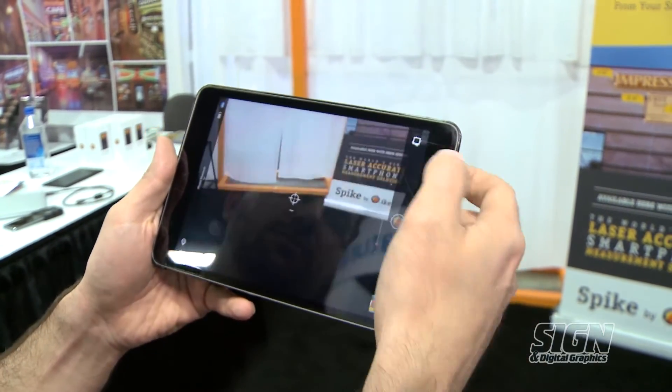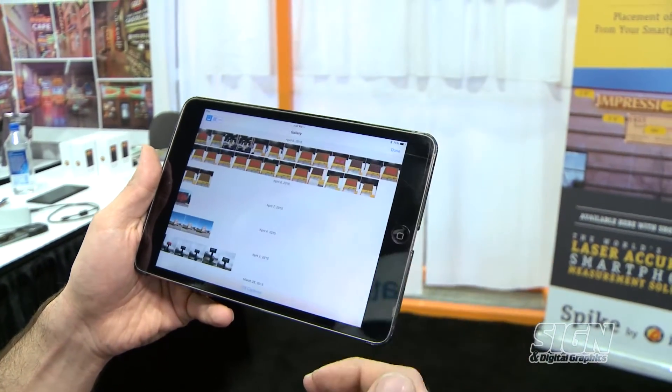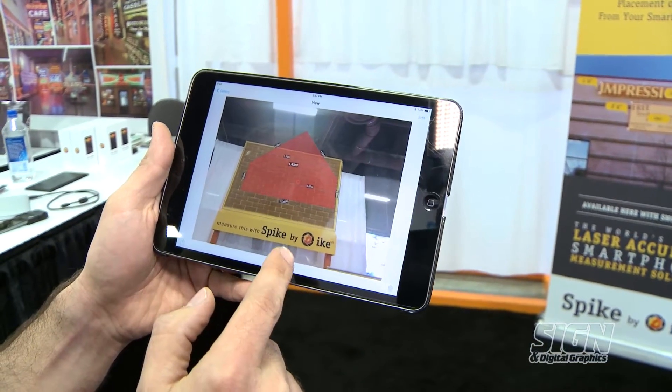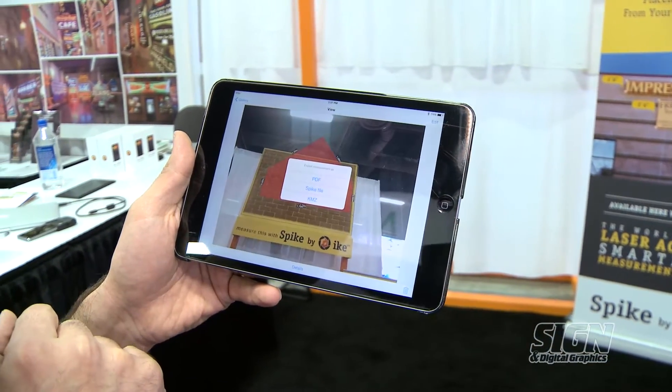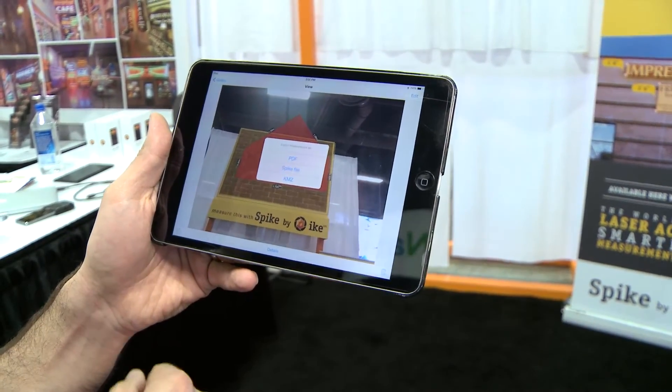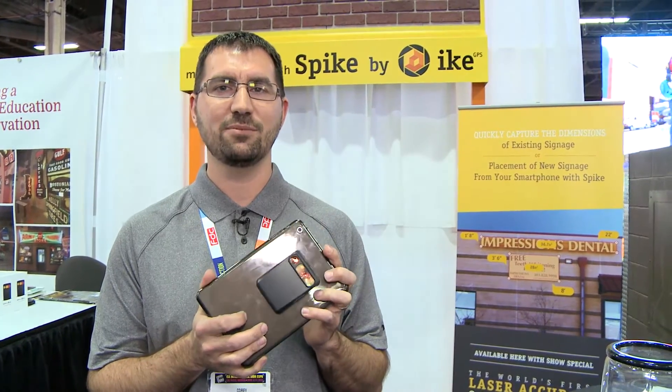Once you save that measurement it'll be stored in your photo gallery, which will have all the past pictures you've taken, and you can get to all the details there, or you can share it out as a PDF file or Spike file via email from your device. You can find out more information at IkeGPS.com and send any questions through the contact us form there.